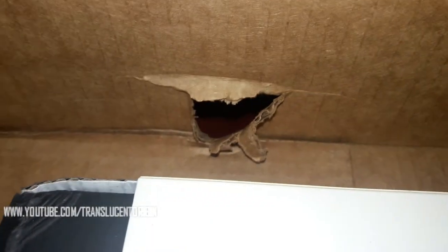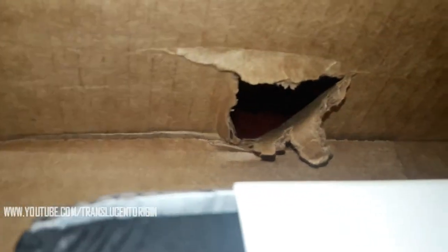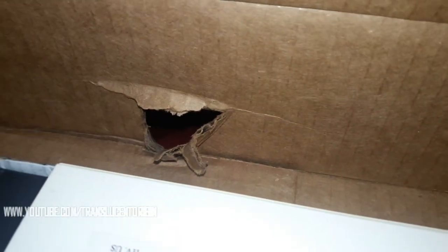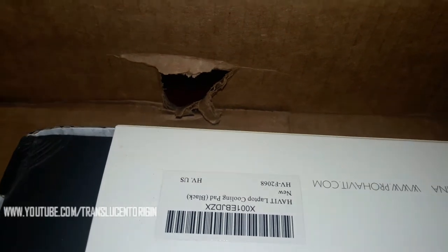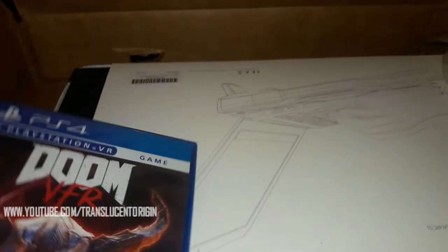Before we get into all this, look at this. Some freak over at the post office decided to peek inside my box. It's just weird that they do that. Every single time my box arrives, there's always something wrong with it. I just wanted to point that out — I thought that was just weird.